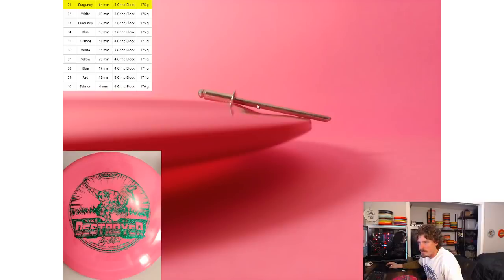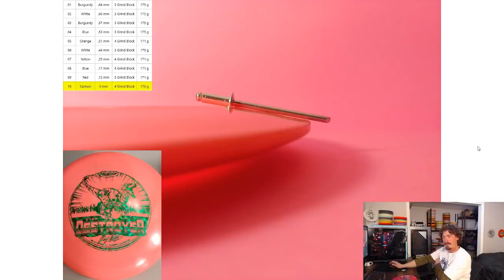I used a rivet to provide a straight line that contrasts the curve of the bottom of the wing, then measured the distance from the rivet to the lowest point. The most overstable measured 0.64 millimeters. Going all the way down to the bottom of the list, the last one looks like a completely different disc — not even a destroyer. That one I wrote zero millimeters, but technically it's negative because the tip of the wing is actually higher than the rim. This is the understable end of the spectrum for the Ricky destroyers.